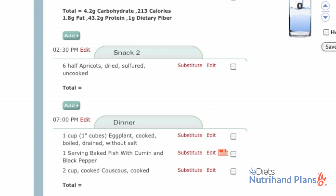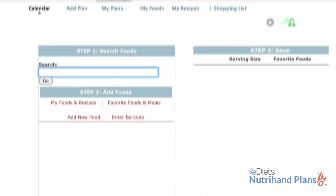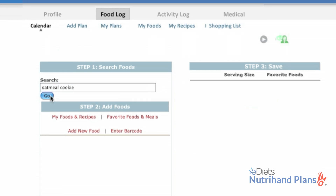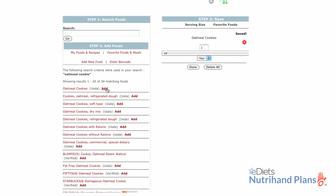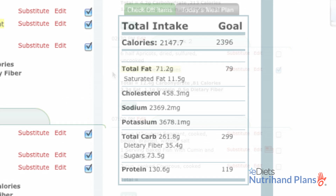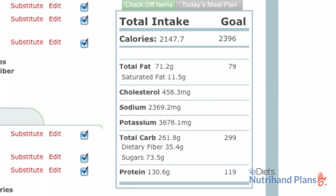I also had a mid-afternoon snack. My co-worker brought in a special treat, so I clicked on add, keyword searched oatmeal cookie, added the item and portion size, and voila! My oatmeal cookie has been logged and I'm still on track to meet my daily caloric goal.